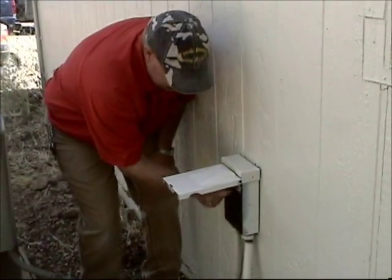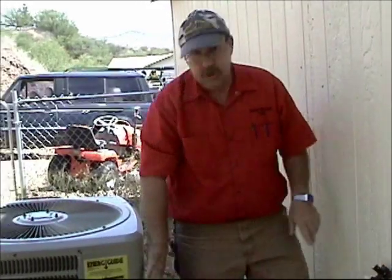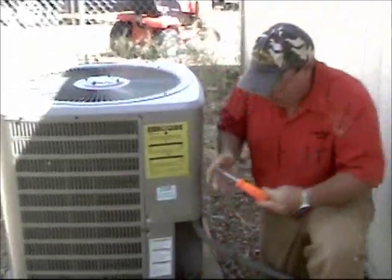Open up the disconnect — there's a little pull-out, pull that out. What that does is it disconnects the power from the breaker to the unit. Now we have low voltage going to the unit but we don't have high voltage. So we're going to take our nut driver and open up the unit.